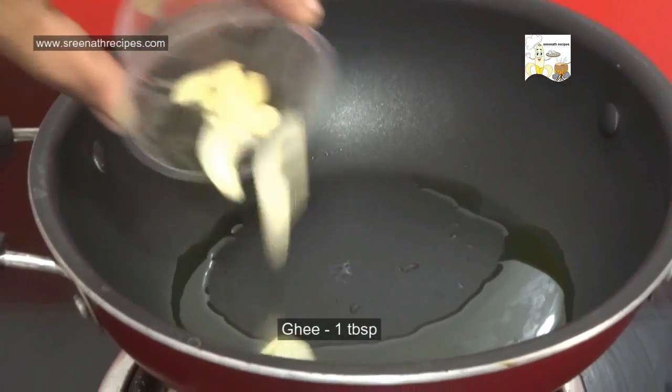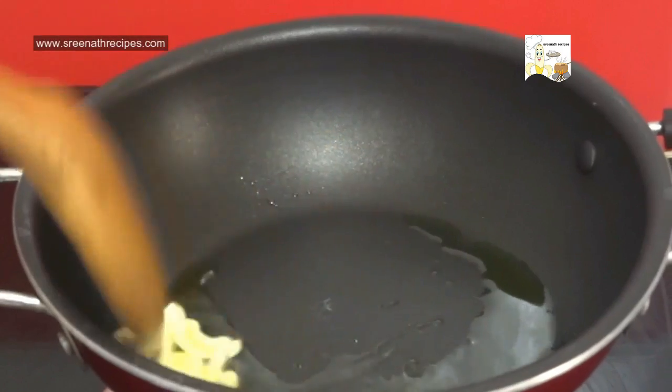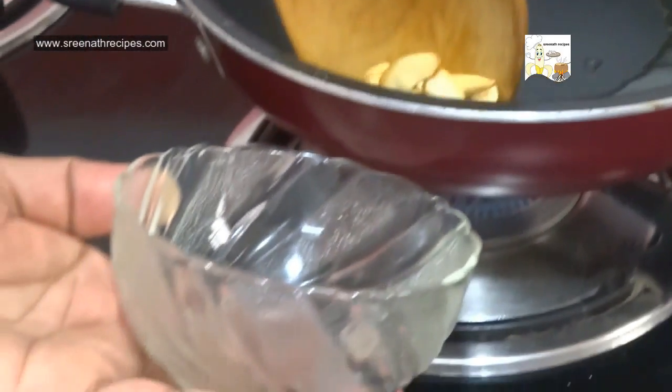Heat 1 tbsp of ghee and roast some cashew nuts. When they turn golden brown, take them out and keep aside.